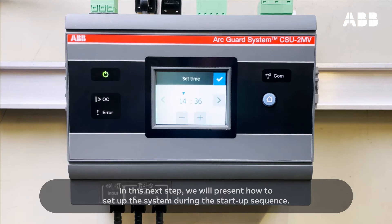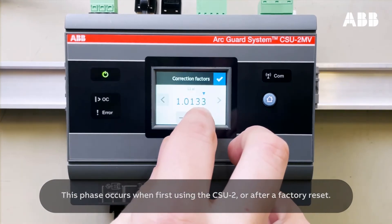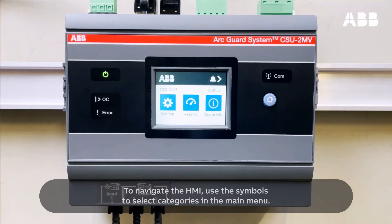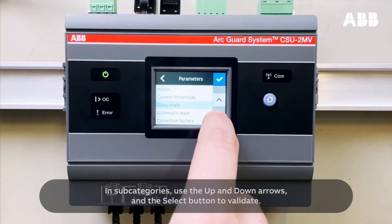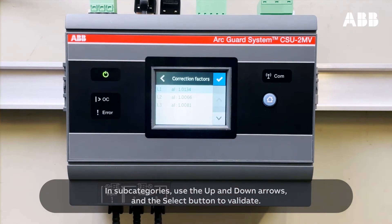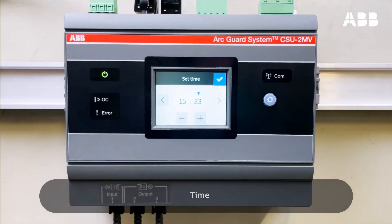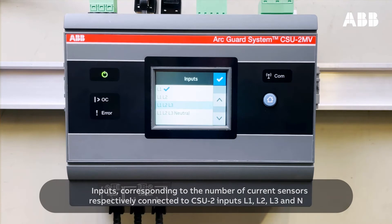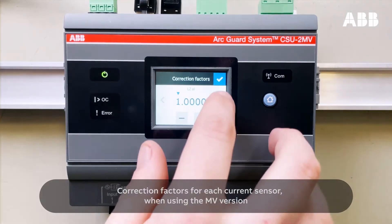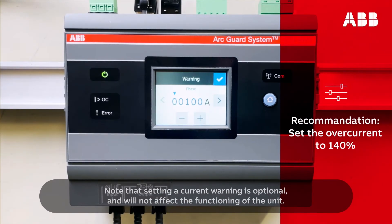In this next step, we will present how to set up the system during the startup sequence. This phase occurs when first using the CSU-2 or after a factory reset. To navigate the HMI, use the symbols to select categories in the main menu. In subcategories, use the up and down arrows and the select button to validate. The startup sequence will ask to set up the following: language, date, time, inputs corresponding to the number of current sensors connected to CSU-2 inputs L1, L2, L3, and N; correction factors for each current sensor when using the MV version; and overcurrent and warning threshold. Note that setting a current warning is optional and will not affect the functioning of the unit.